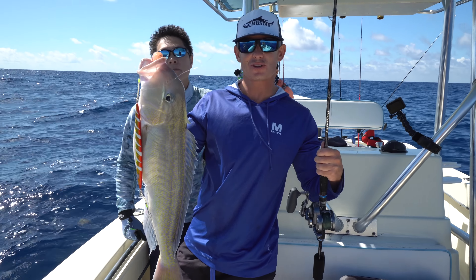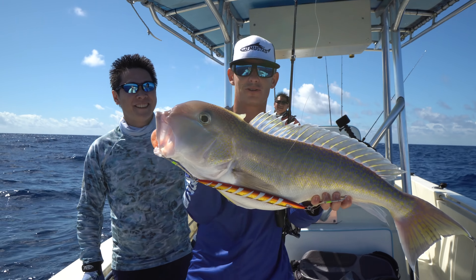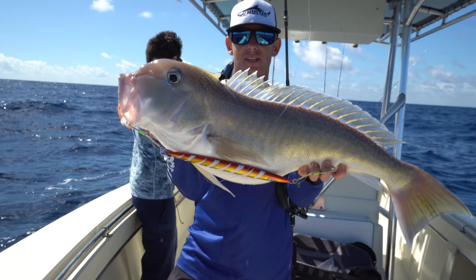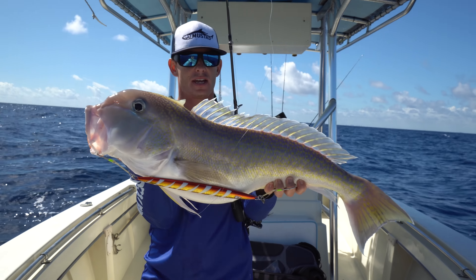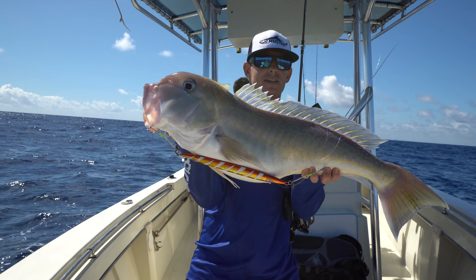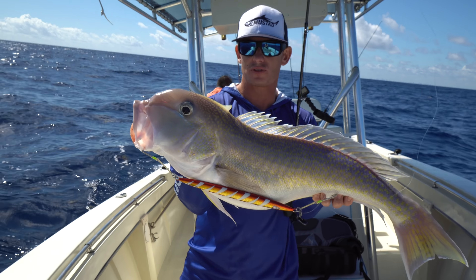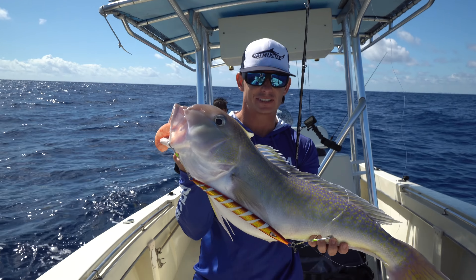That golden tilefish devoured a jig in 900 feet of water. What a beautiful fish! You guys see how they're shaped - they almost look like they should live in the mud. He's got this big protruding mouth, looks like he just buries himself in there. I'm always amazed at what can live in the ocean at such depths and actually have colors. This looks like a nice tropical fish you'd see on a reef, not something living in 800 feet of water in the mud.